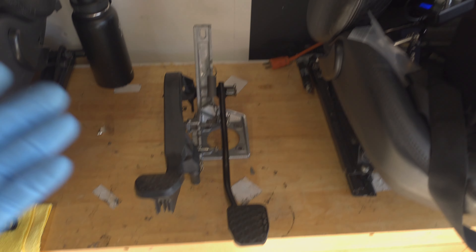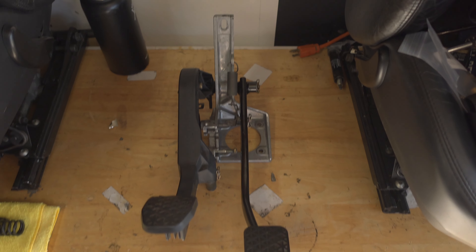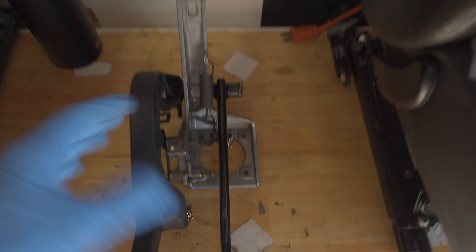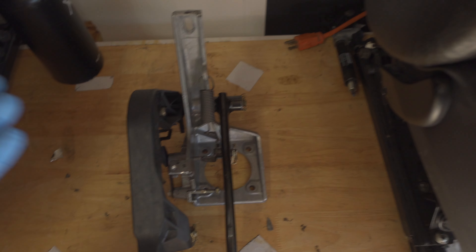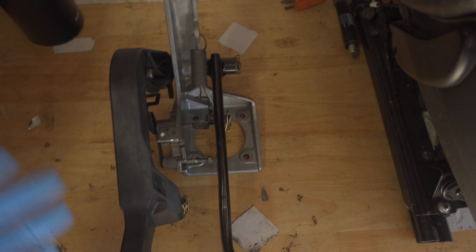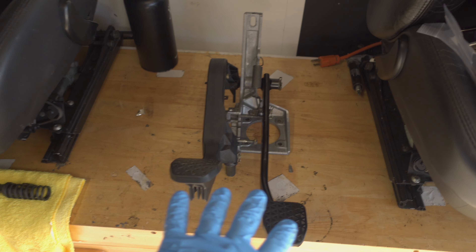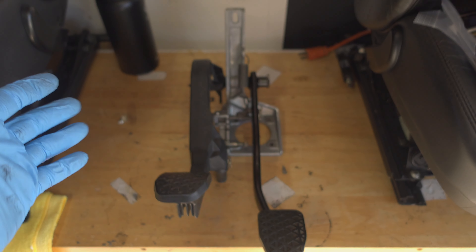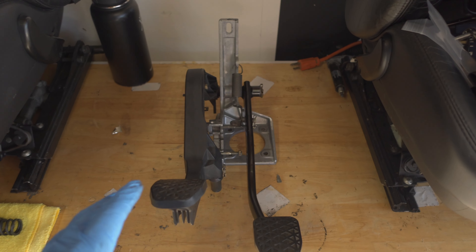I think removing the whole assembly is the way to go. Not only does it give you the opportunity to learn or replace parts more easily without being cramped, but now that I've done it I know it only takes maybe two extra minutes with the right socket and extensions. So I'm going to take these pedals off, remove the OEM plastic bushings, install the Garagistic brass bushings, and toss the whole thing back in the car.